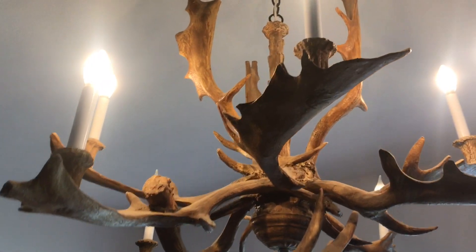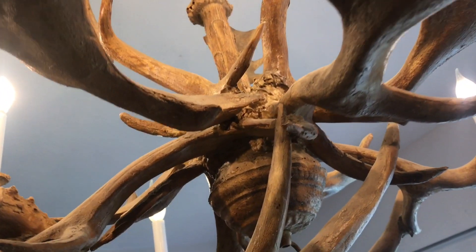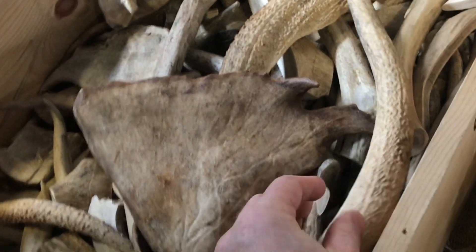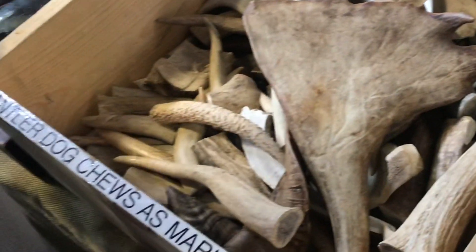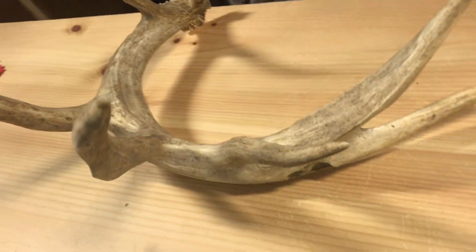Here's a chandelier that I don't think represents an actual real animal. I believe somebody made this one out of Bondo — it sure is fun, though. So as you can see, there are so many cool things you can make out of antlers. If you have some favorite ideas you've seen, please leave them in the comments below. I appreciate your time and thanks for watching.